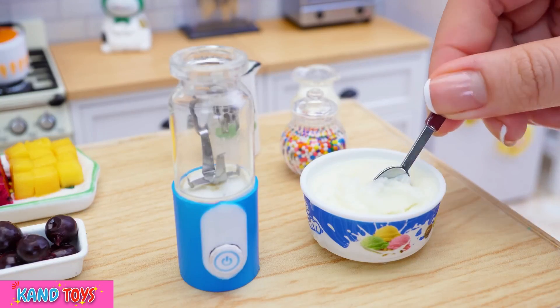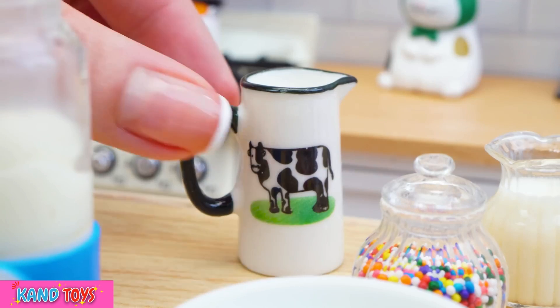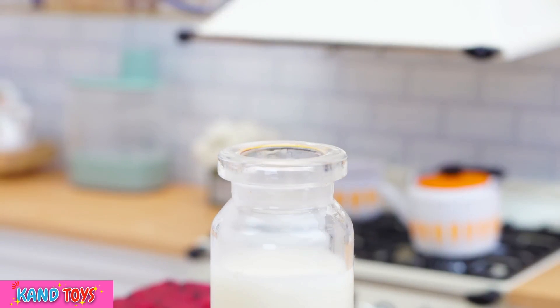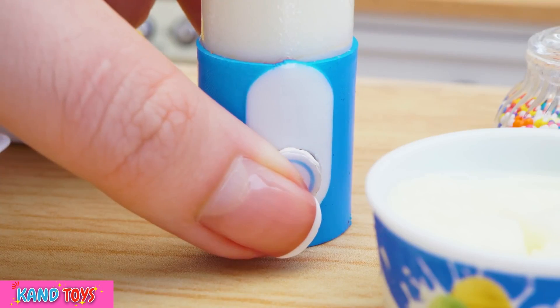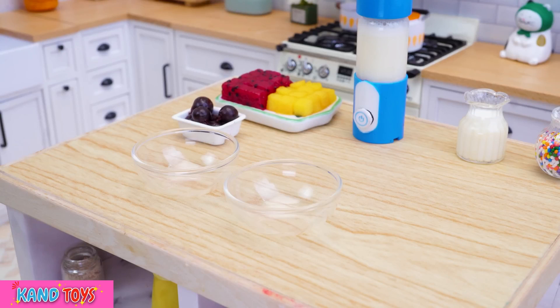I will place the egg. If my egg wants to eat, I will place the egg in the bowl. Whatever the egg is. Let's get started.